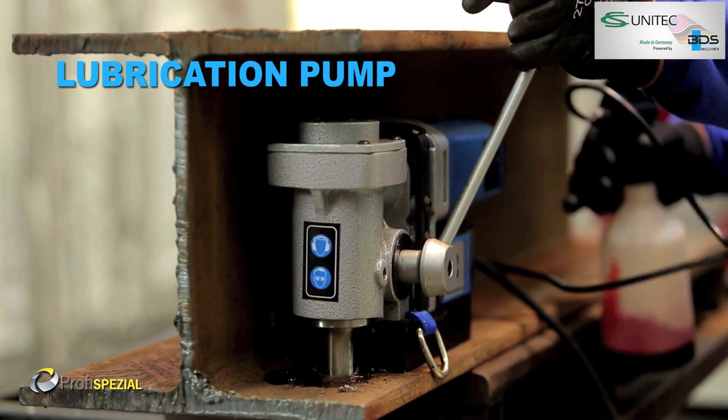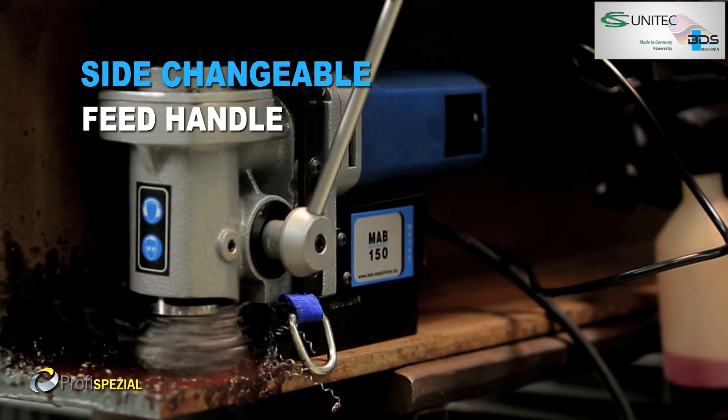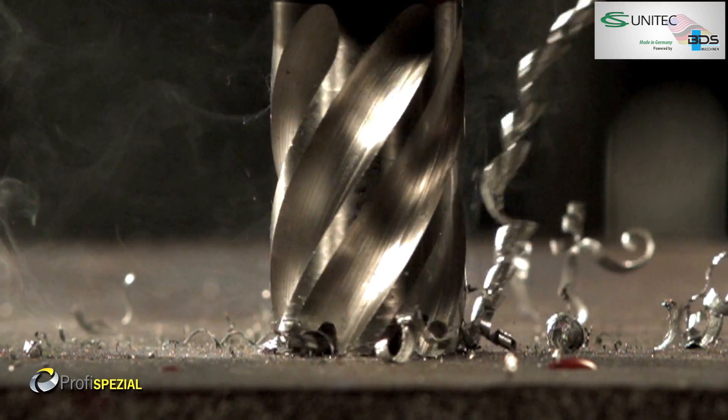Provided with a lubrication pump bottle. Equipped with side changeable feed handle. Equipped with special angular gear.